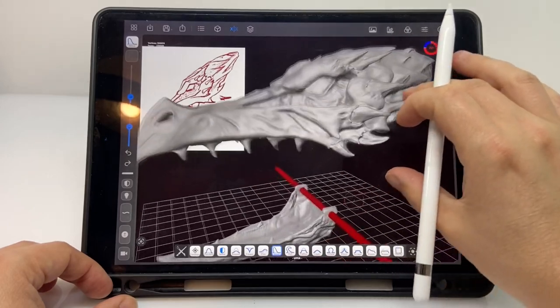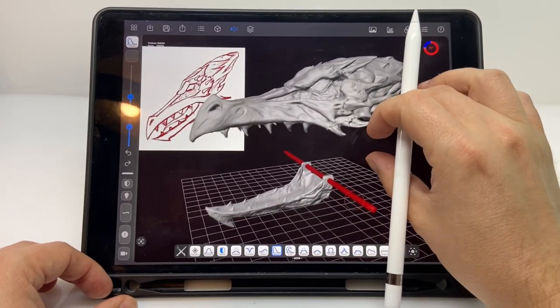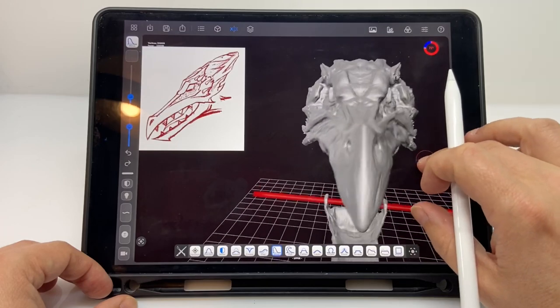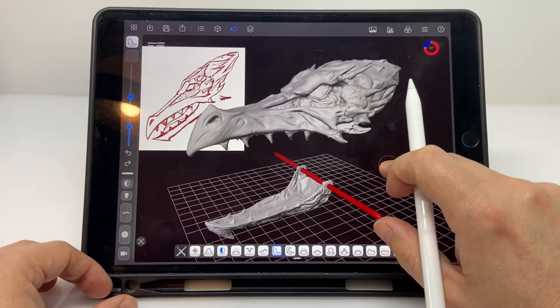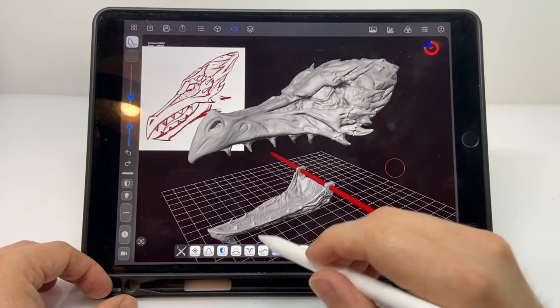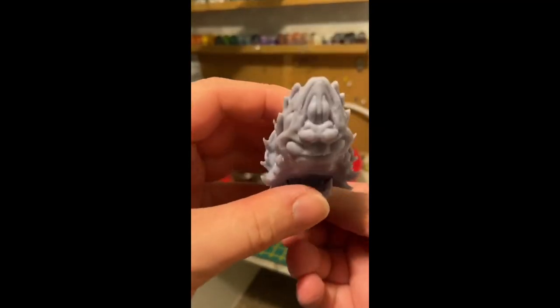I just poked around, failed, learned, failed again, and learned until I got to the point where I thought I understood enough to sculpt digitally. It was a steep learning curve, but I was able to translate the sketch I had for Ridley into a 3D digital model suitable for printing.